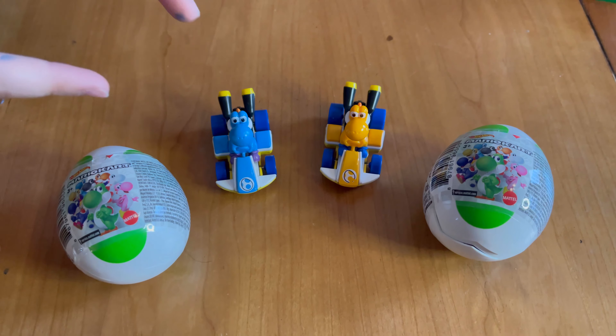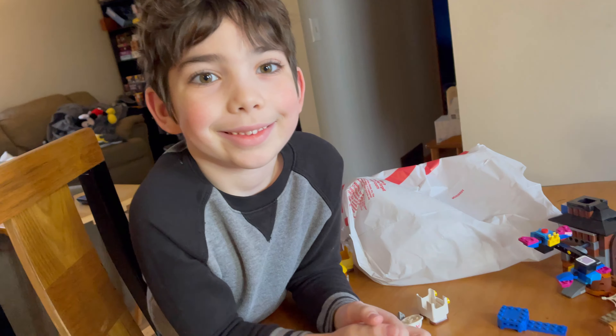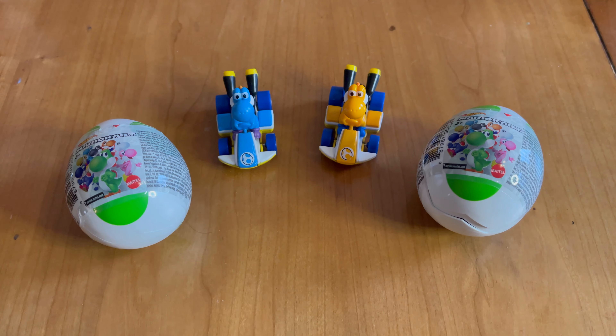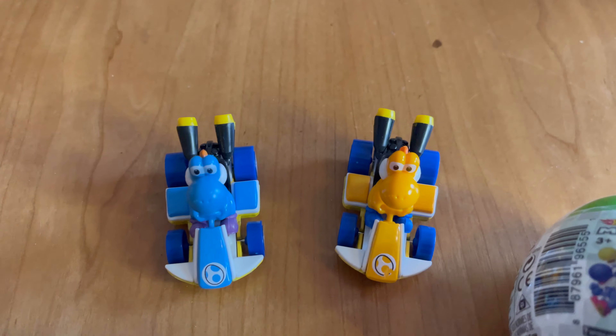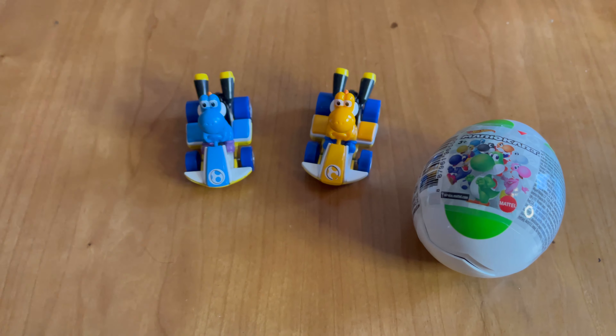Hey guys, today I want to show you these Mario Kart Yoshi eggs that my child is pointing at. I found out that there is a little trick to figuring out which color you're going to get with these. Originally we ended up getting a blue and a yellow one, which aren't necessarily the colors I wanted, but they're what we got.